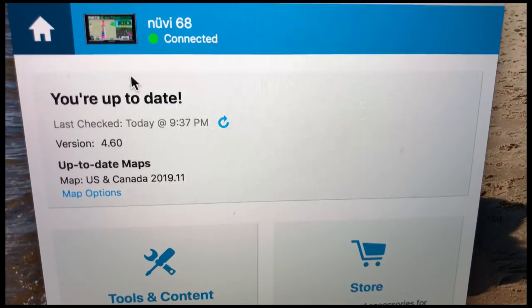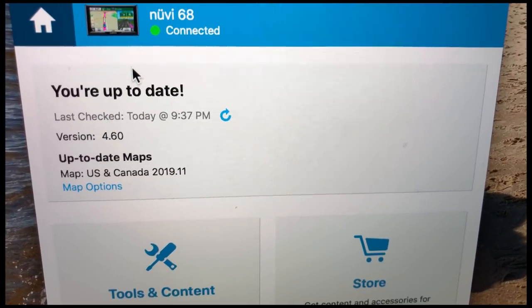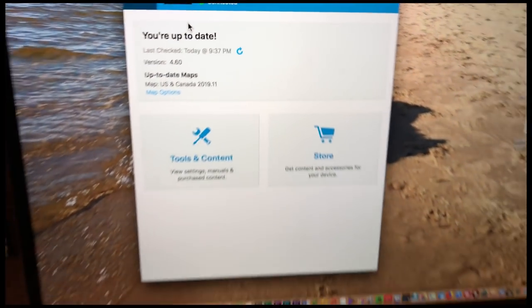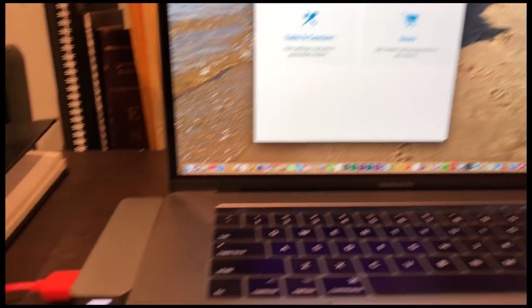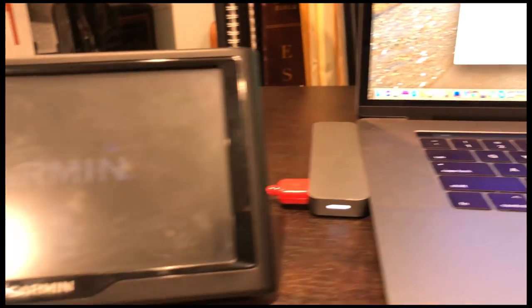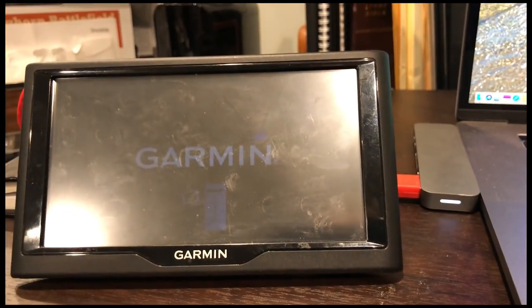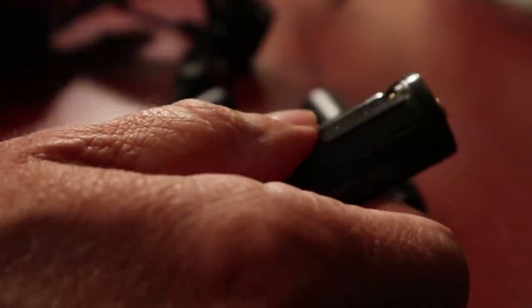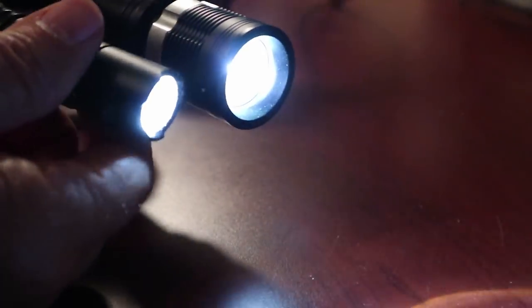Here's another task before hitting the road: updating the GPS system. I use the Garmin system and they offer free map updates — I just hook it up via an app to my computer and it downloads new maps right into the GPS memory. And new batteries in all the flashlights we carry. I do this twice a year so we never have to worry about dead batteries.